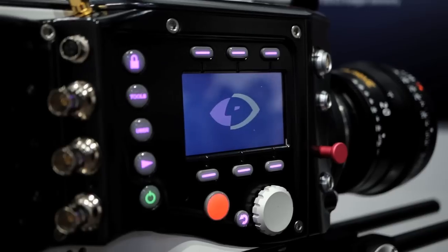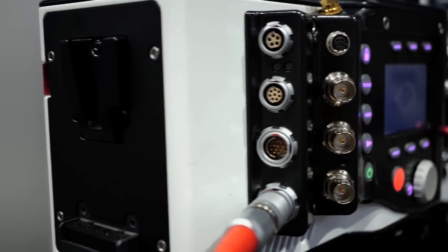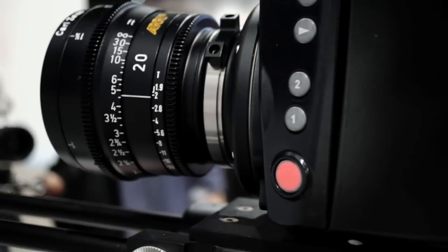The camera has an on-screen display menu structure that's really straightforward and easy to work with. This is a preview at this point, so not everything is up and functioning, but we can shoot images with the camera. We had it up and shooting a short that is out there now.